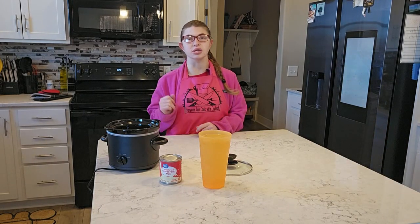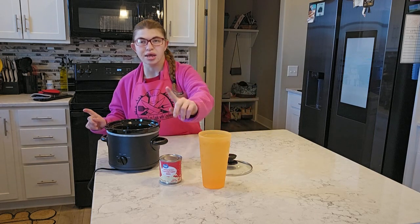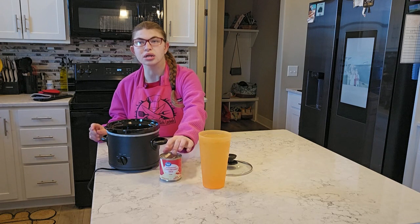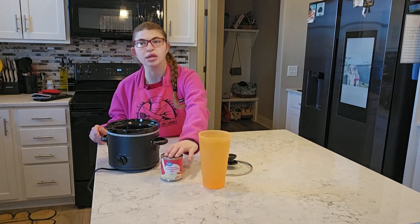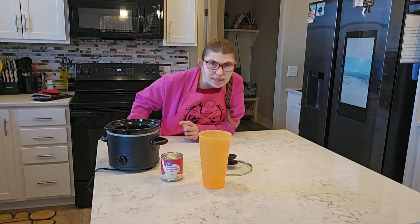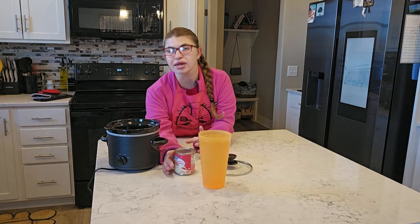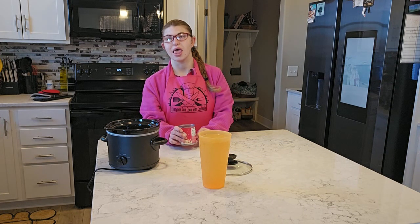Welcome to Everyone Can Cook with Kelly Greene. Today we are making caramel with sweetened condensed milk — a 14-ounce can. This looks like it's going to be the easiest recipe. It'll be an easy recipe for caramel.